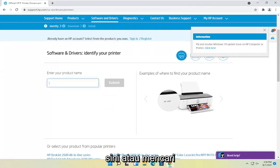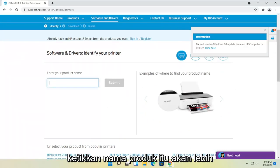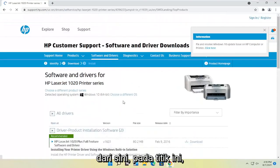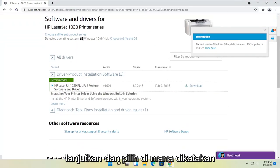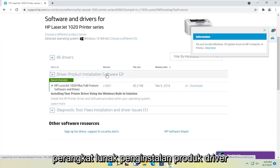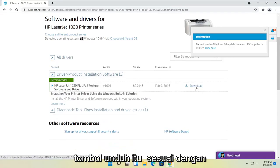Then you can either enter your product name here or search for popular printers down here. Generally, you should probably just type in the product name — it'll be quicker. Otherwise, you can select the printer from down here. At this point, you go ahead and select where it says driver product installation software, expand that, and then you want to select the download button that corresponds to it.